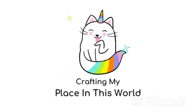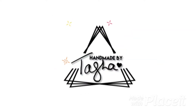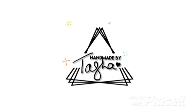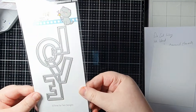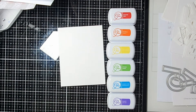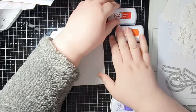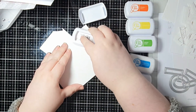Hey crafty people, it's Tasha, welcome back to my channel. Today I'm going to be making two cards - well, two cards plus a bonus - with some of the products from the latest release. I love this large Love die and I'm going to be using that in today's video.